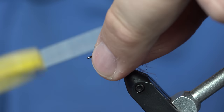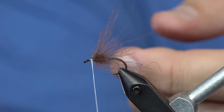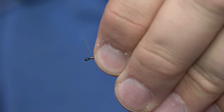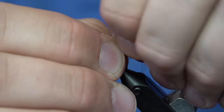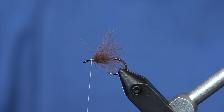Once you tie in the CDC to the fly, if it's too long for the fly you want to tie, you can just grab the fibers and pinch them and just break them off — that shortens the fibers. That's how to do a CDC collar with the Versa-Clamp.